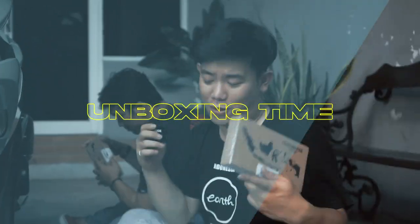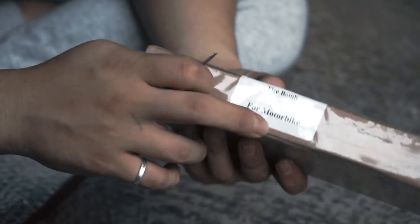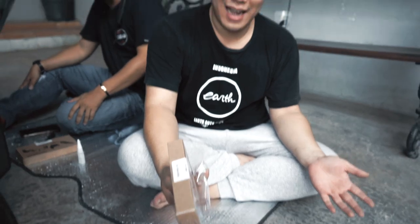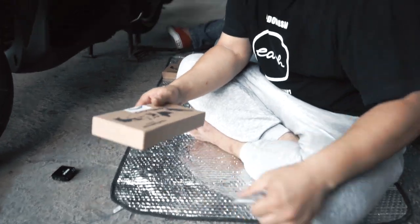Unboxing time, let's go! Jadi ini adalah motobot Earth Tire Bomb. Packagingnya sudah bagus banget menurut gua, gak nyangka ya. Atas usaha dan doa dari tim kita semua, akhirnya kita menciptakan packaging sebagus ini. Selain kualitasnya bagus, packagingnya pun kita pikirin. Ini keren banget.